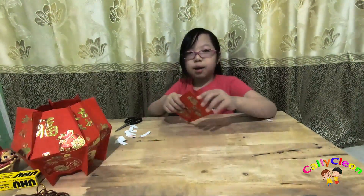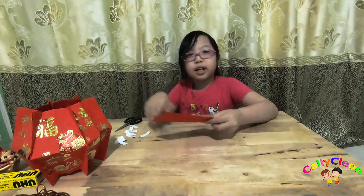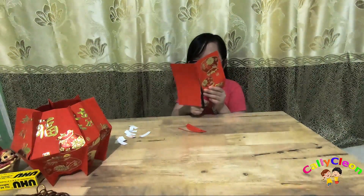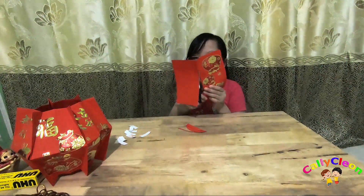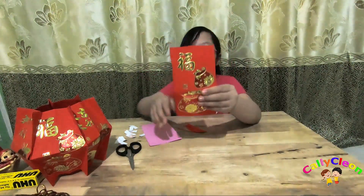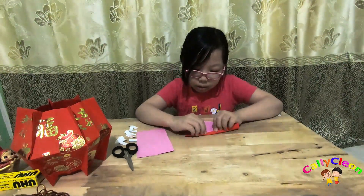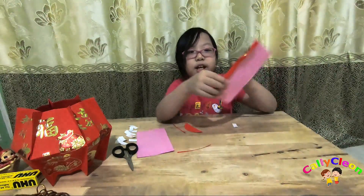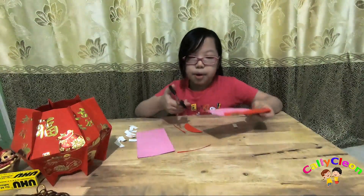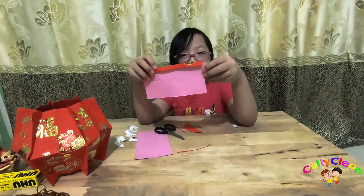Kemudian ambil ampal baru, dibelah seperti ini. Ambil bagian depannya, kemudian kita lipat seperti ini. Kemudian kita gunting kecil-kecil sampai batas lipatannya. Seperti ini, lakukan sampai ujung.